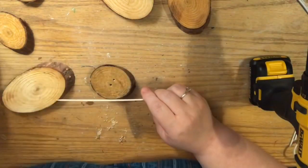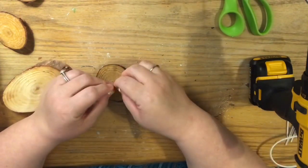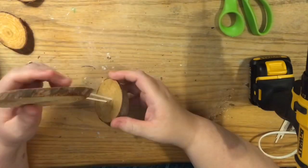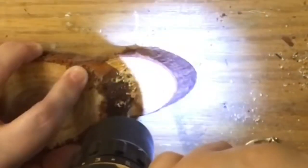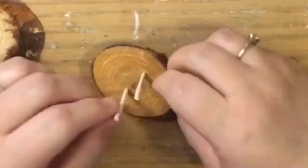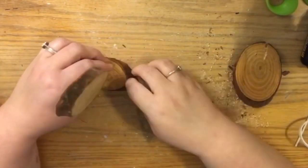Depending on what stick you end up using for the legs will determine what size drill bit you use. I used my smallest drill bit, which I think is one-eighth inch, and they worked perfectly. You want to hold the piece of wood disc flat on the table, but you have to go perpendicular to the cut of the wood — you go in at an angle and then straighten it out parallel with the piece of wood.